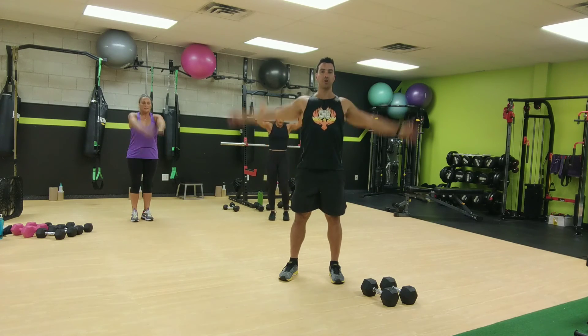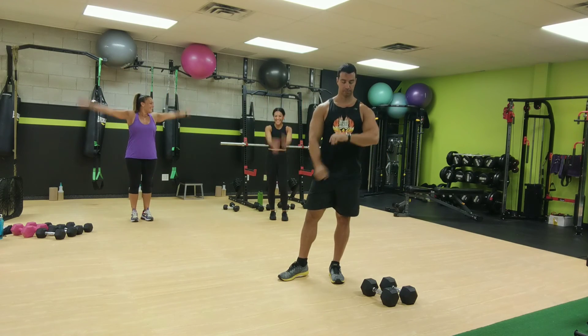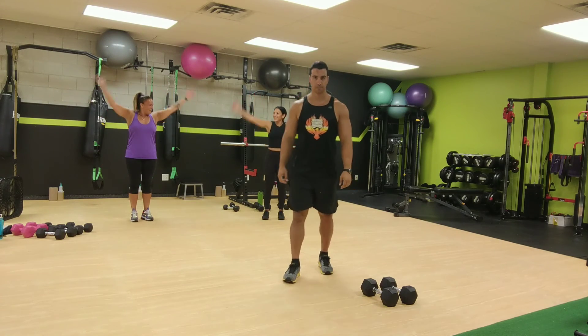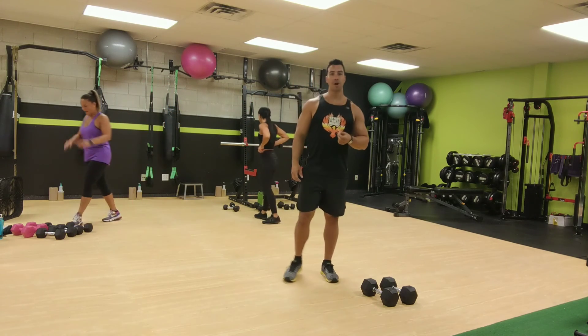And now arm circles. And the other way, opposite direction. All right, that's good. You can grab a quick drink of water if you want.